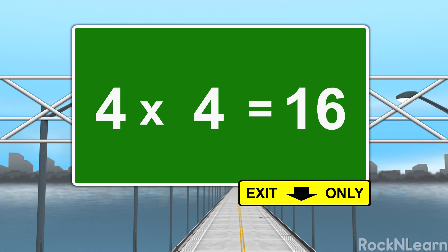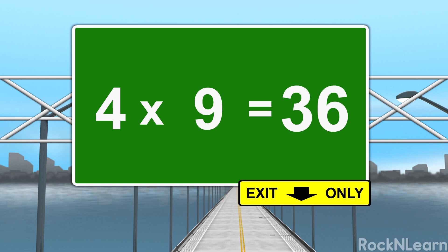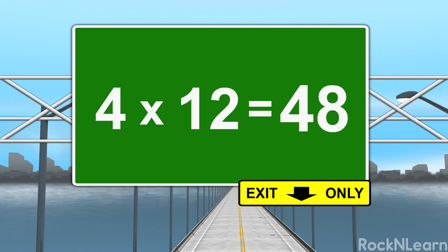4 x 4 is 16. 4 x 5 is 20. 4 x 6 is 24. 4 x 7 is 28. 4 x 8 is 32. 4 x 9 is 36. 4 x 10 is 40. 4 x 11 is 44. 4 x 12 is 48.